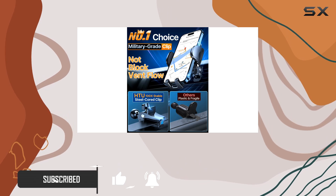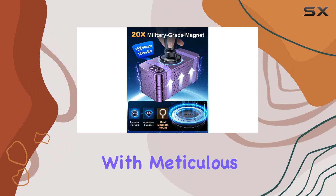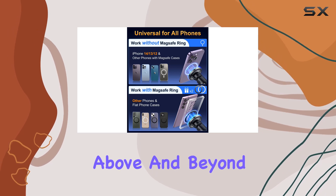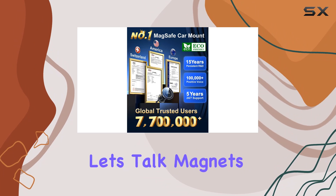First off, this isn't your average car mount. It's the result of 15 years of love and dedication, with meticulous analysis of top products and feedback from over 32 million users. HTU has gone above and beyond, securing CP65 and ROHS certifications for safety.